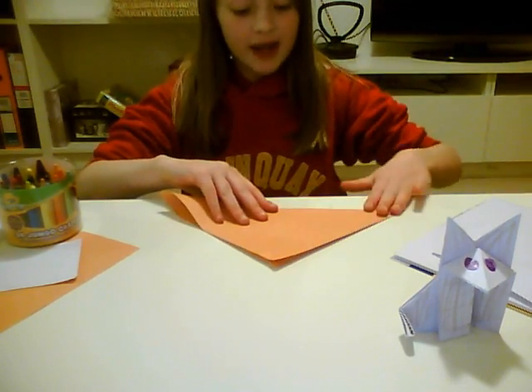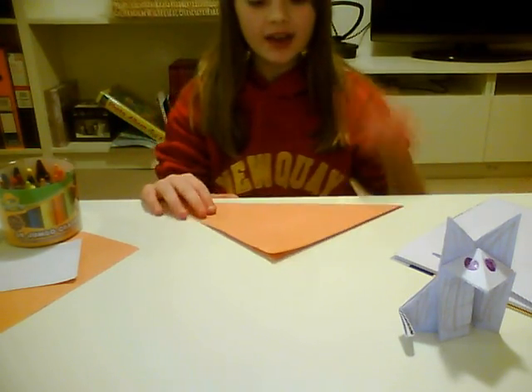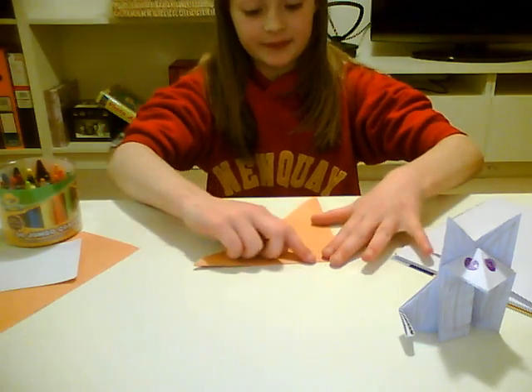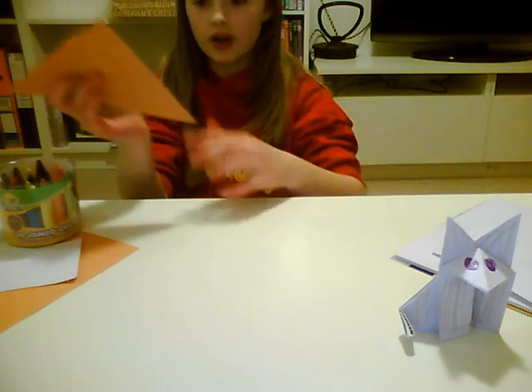First of all, you need to fold your paper in half diagonally. Then you need to fold your paper in half again. If you look, there will be two open ends and one closed end.